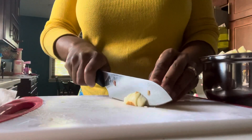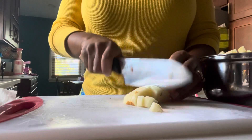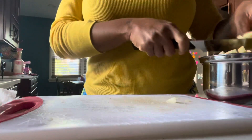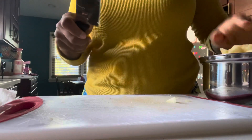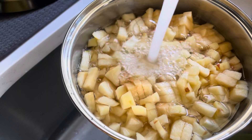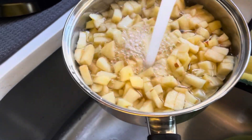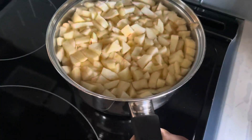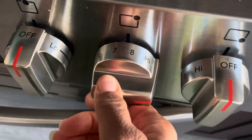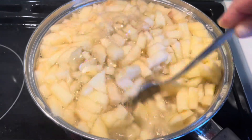I use my applesauce mostly when I make my oatmeal in the morning, but you can use it wherever you like to use applesauce. Enjoy! Thank you.